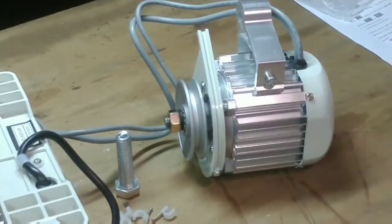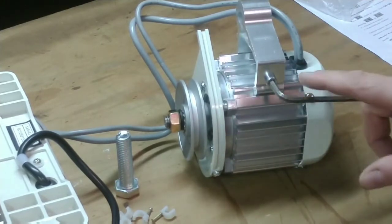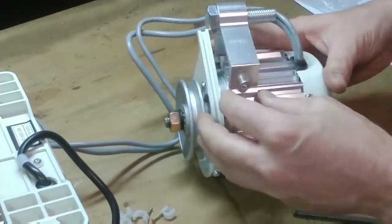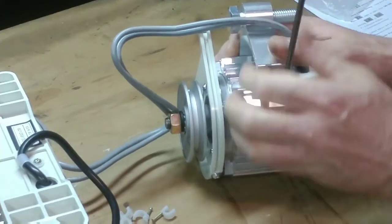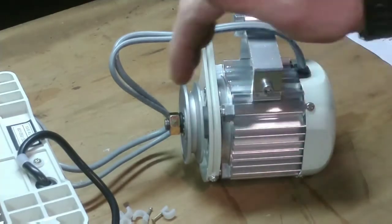Here's a close-up of the motor. There were no instructions with this thing at all as far as mounting goes. The little sheet of paper there on the right was some instructions on how to use the motor control, but there were no instructions on how to mount it. It's pretty straightforward — this bracket allows the motor to slide back and forth.